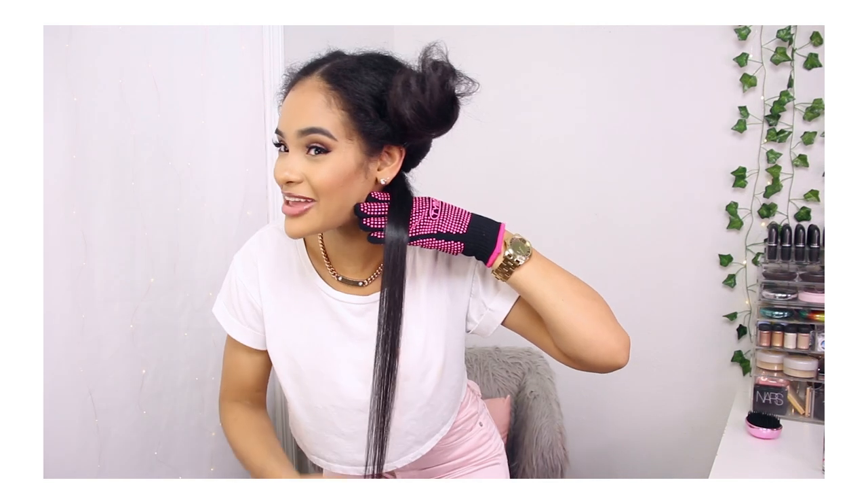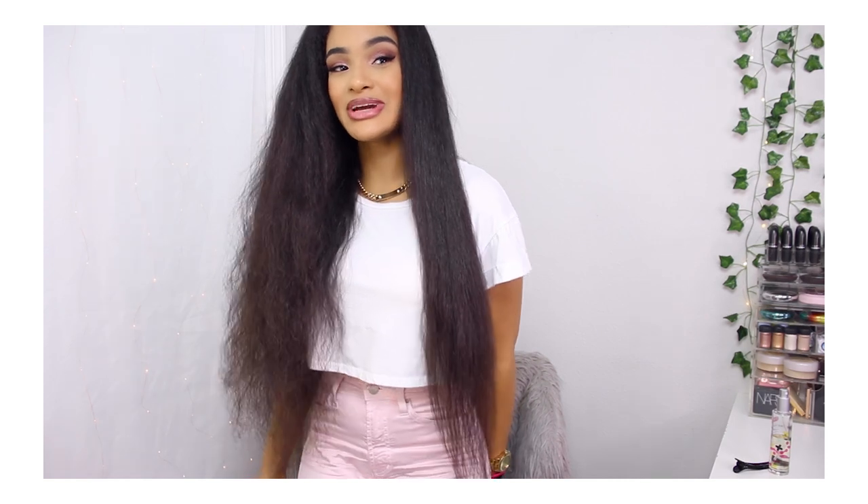Wow guys, look at this — this is one pass! Super super shiny, super straight hair, and in half the time.